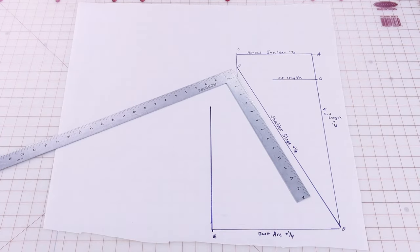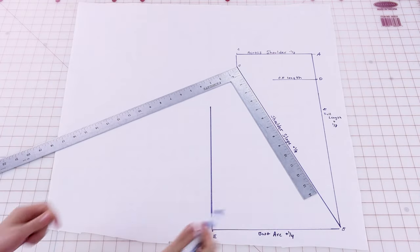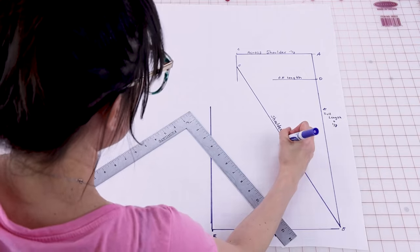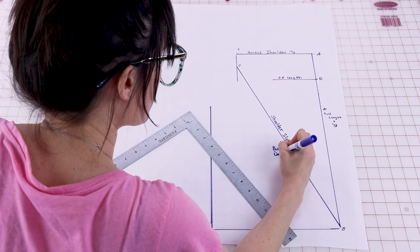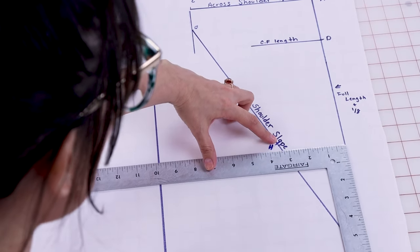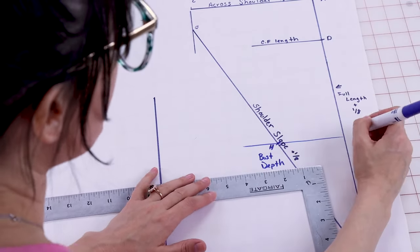Next we're going to do the bust depth, which is going to be on the shoulder slope line. We're going to go from G down to H with our bust depth measurement. My bust depth measurement is eight and three quarters, so we come down eight and three quarters and label that H. Next we want to create J, which is going to be on the center front line. Take your L square and make sure it touches center front and is also running through H. Square out there and this gives us J.